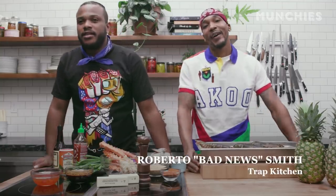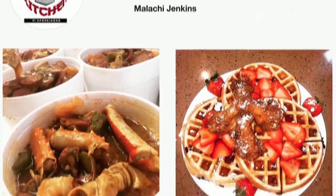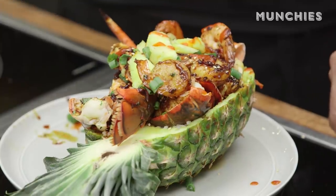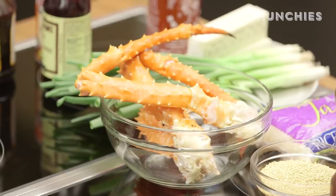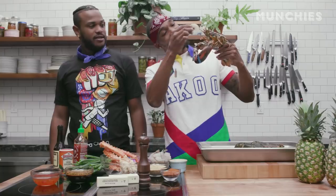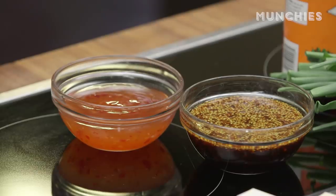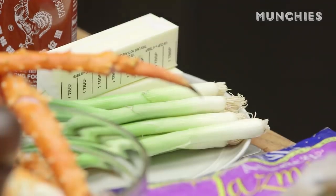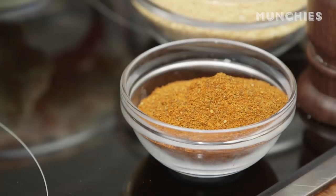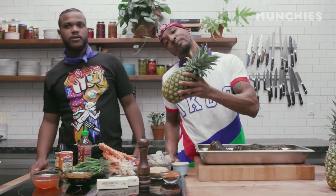What's up, I'm Spanky Hollis from Trap Kitchen, and I'm Bad News. We live in the Munchies kitchen. Trap Kitchen is the largest social media underground restaurant on all media platforms. Today we will be preparing the deadliest cast pineapple bowl, which consists of king crab, jumbo prawns, and these wonderful lobster guys over here. To make this, you need chili sauce, teriyaki sauce, chives, green onions, sriracha, jasmine rice, sesame seeds, Cajun seasoning, kosher salt, pepper, butter — and we can't forget the pineapples, the most important piece.